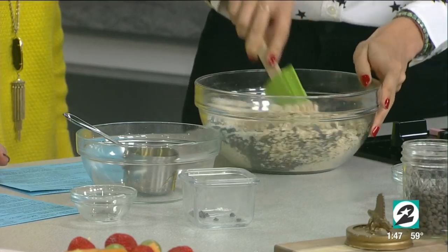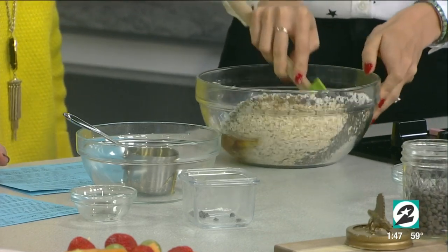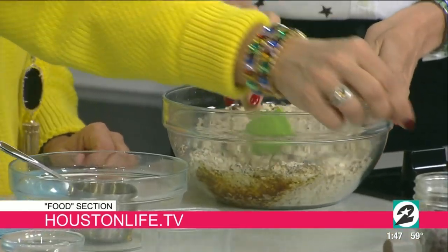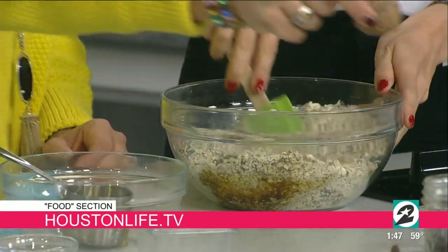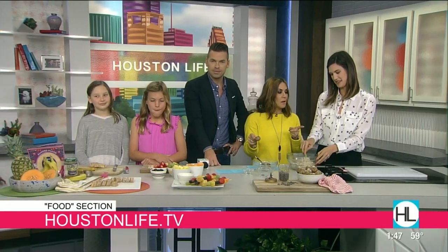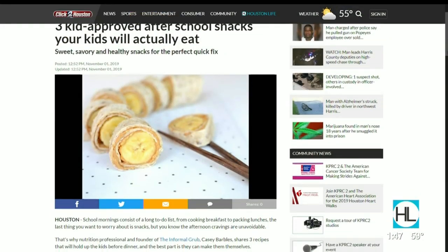We're going to let you mix that up and remind our viewers that recipes are on our website and at The Informal Grub. You have such a great backstory — we'll definitely have you back for more recipes. It looks like our girls have done a fantastic job. You have some other kids' classes coming up in December, so check out the website for that as well. Cheers to eating well — we'll be right back. Do you want to try what you made? Sure — go for it.